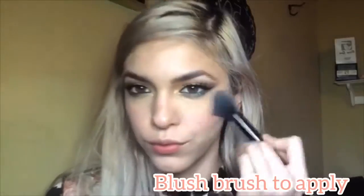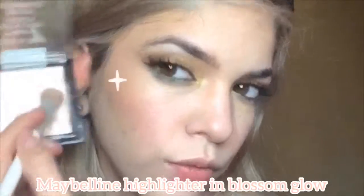Then I'm applying a Revolution Hot and Spice blush and this is going on the apples of your cheeks towards the temples. Now apply your favorite highlighter. I'm using the Maybelline Blossom Glow — it has like a pinky undertone. I like to put that on the cheekbones, down the center of the nose, the cupid's bow, and a little bit on the inner corner and the brow bone.